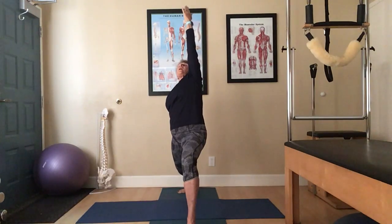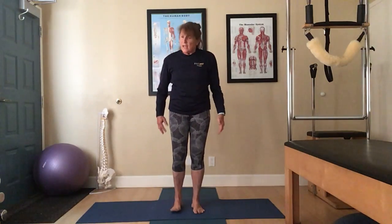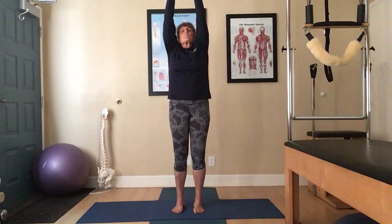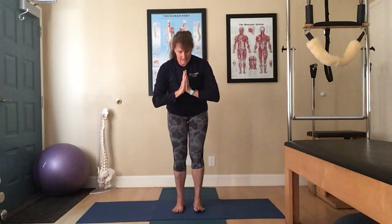Perfect. And then release down. Once again, holding each pose 30 seconds to 60 seconds if you're going for some power. Always listen to your body. Let's inhale, deep breath up. Exhale, release down. Palm center, thumbs toward heart. And namaste.